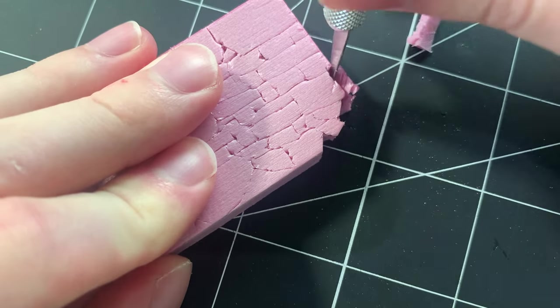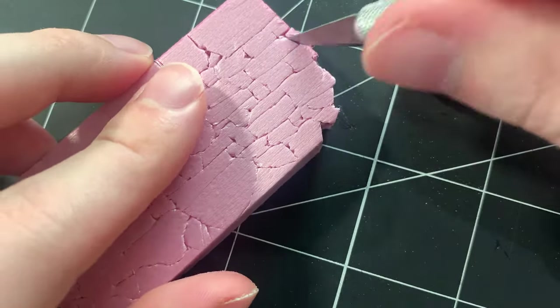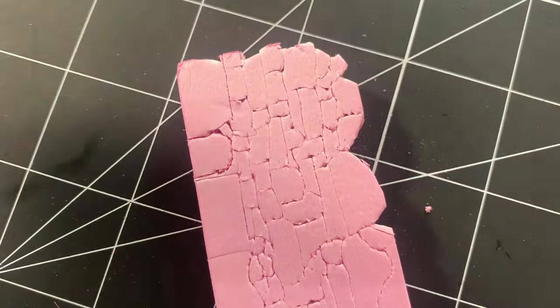To make the wall look more organic, I cut off some of the stones along the edge of the wall, resulting in a more jagged look.